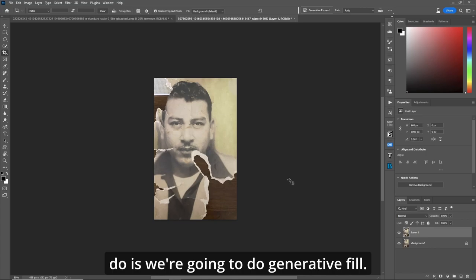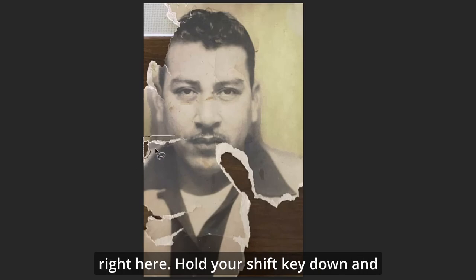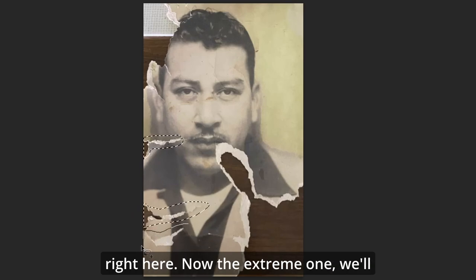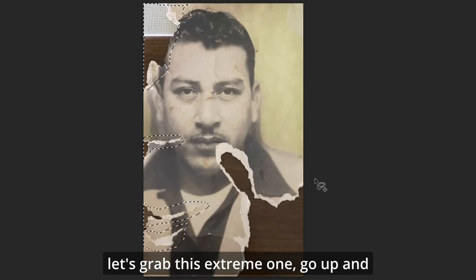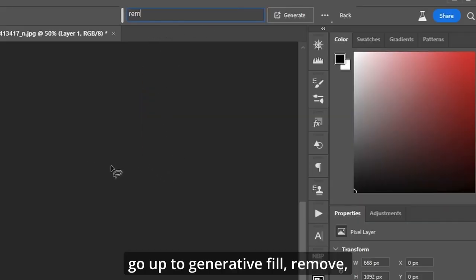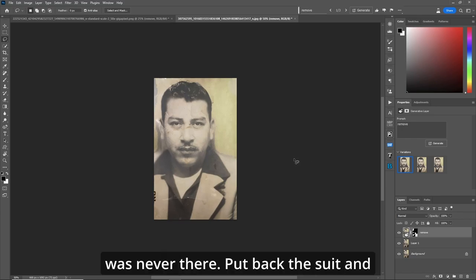Now what we're going to do is generative fill. Grab our lasso tool and let's lasso this right here. Hold your shift key down and grab this right here, and we'll grab this right here. Now the extreme one — we'll grab it kind of on the side of his face, go up, fix anything we need to fix. Let's grab this extreme one, go up and around his mouth. Go up to generative fill, remove. Check it out — it's put back stuff that was never there, put back the suit and everything.